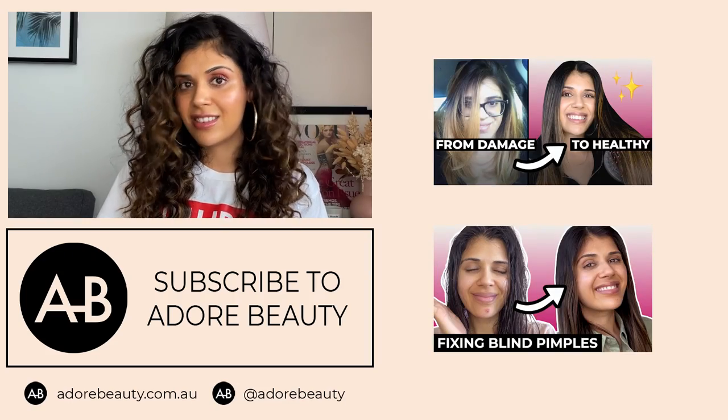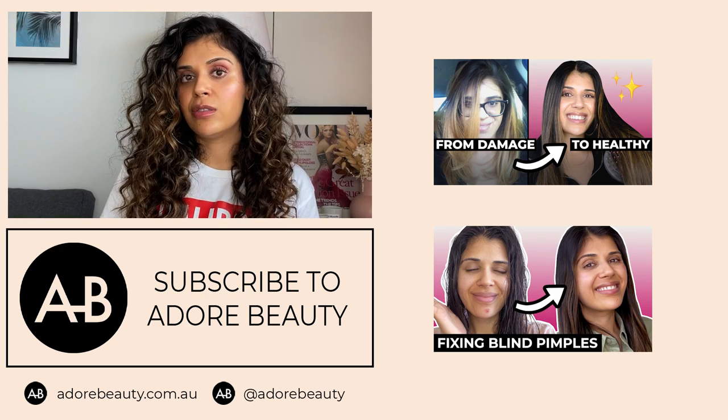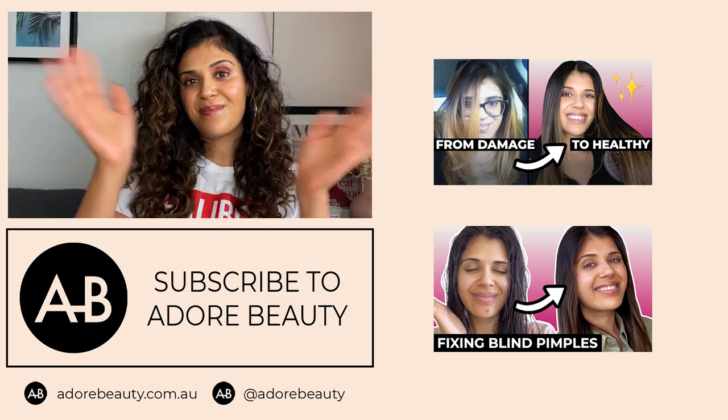I hope you guys enjoyed this very long chit-chat tutorial, first impressions style video. If you did, let me know in the comments below, and let me know if you want to see other hair tutorials. Overall, the verdict is I would say eight out of ten — I like it, I just need to figure out how to use it a little bit better. You can always find me on Instagram at Alicia Ojuani underscore. If you have this wand, let me know how you use it because I'm always looking to learn tips and tricks when it comes to hair. You can never have too much knowledge. Bye!